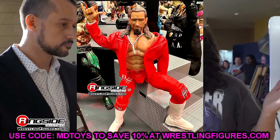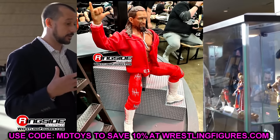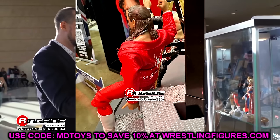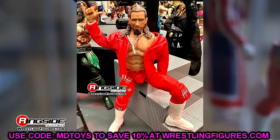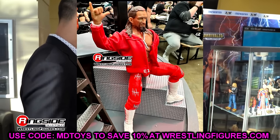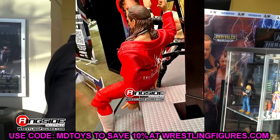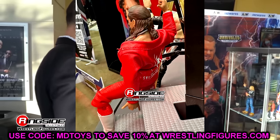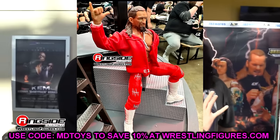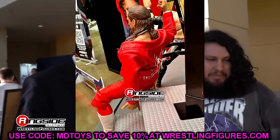Next is the Ringside exclusive Jay White. From the neck down it looks amazing — I love the red leather jacket, the gear, and the boots. Everything about the Switchblade looks great from the body down. But the head sculpt is not doing it for me at all — it looks very weird and appears super oversized. I hope that's just the lighting or the prototype stage. I'm excited to finally get a good-looking Jay White figure in the collection though.